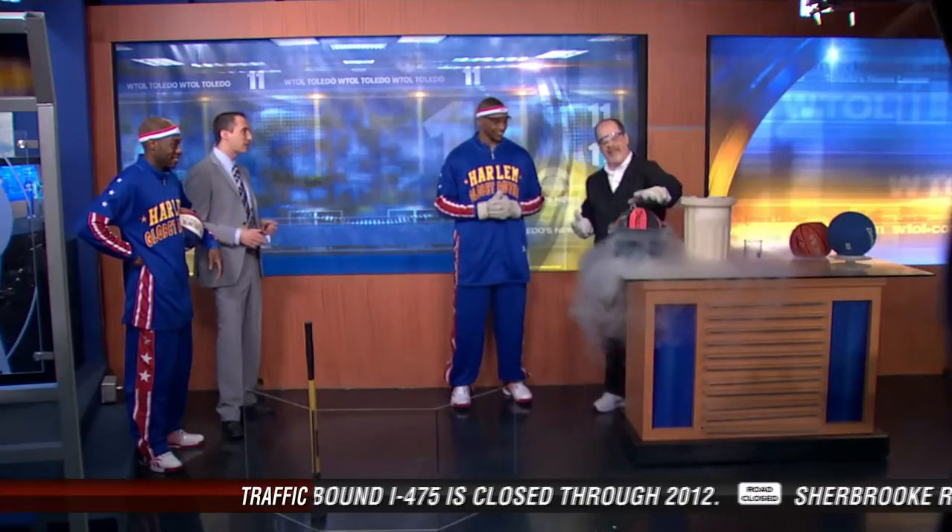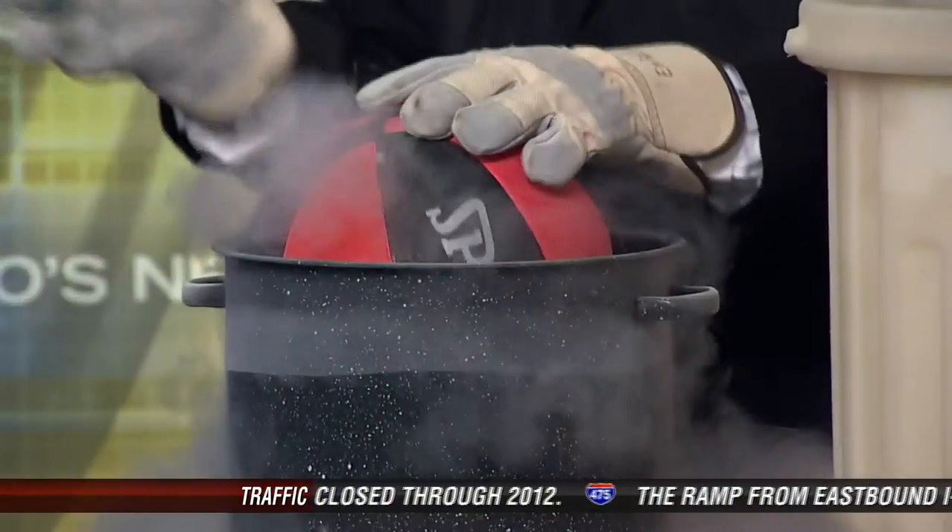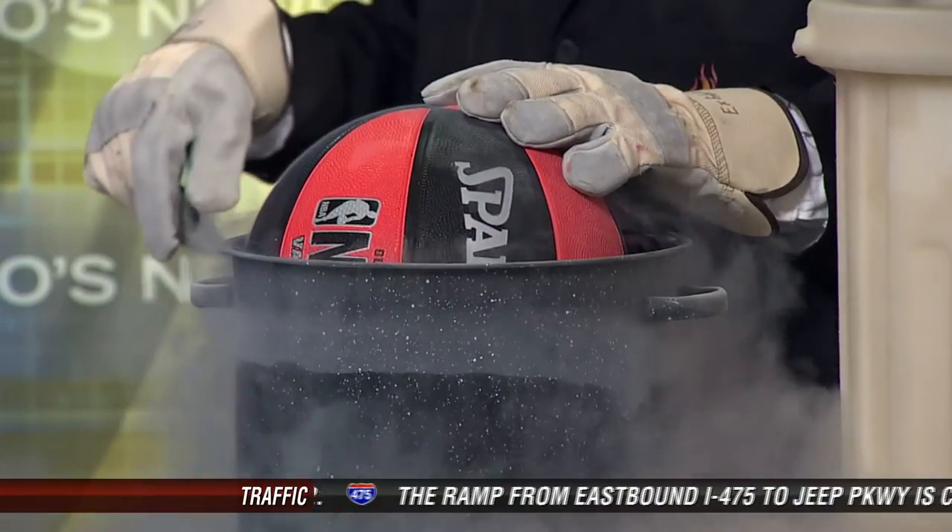You always bring something crazy in for us. Well, I thought we got some basketball experts here. I thought we would see if we could actually shatter a basketball by cooling it down to an extremely low temperature — something like 320 degrees below zero.